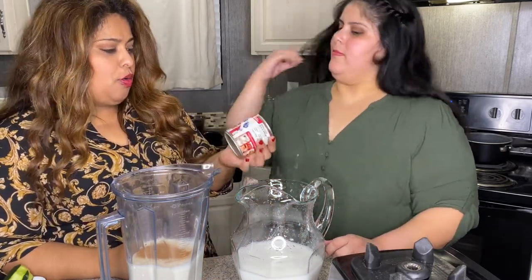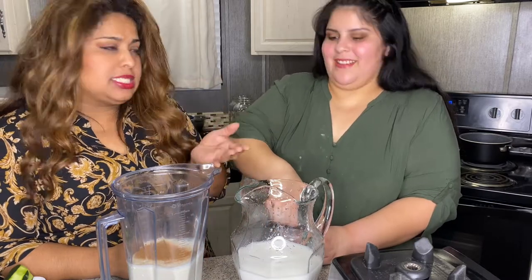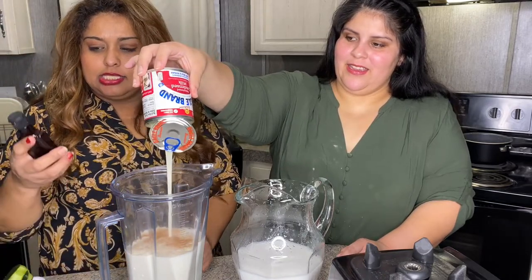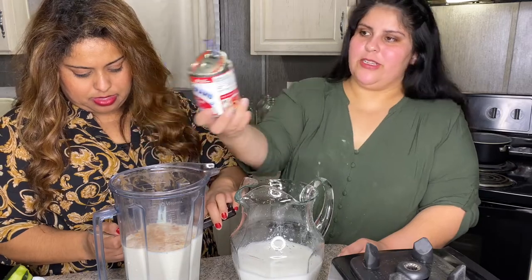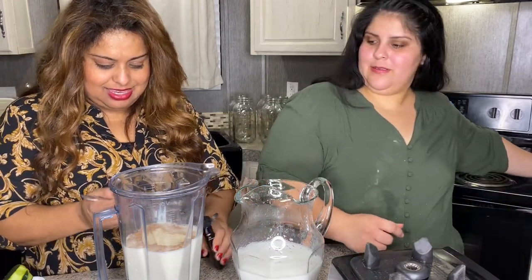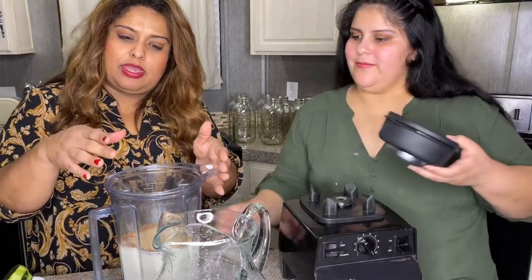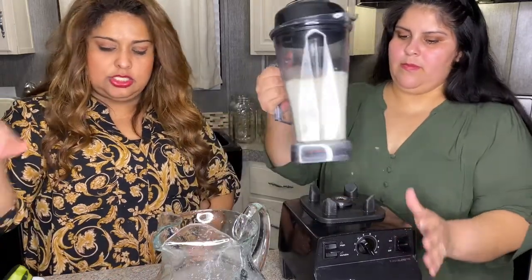It doesn't matter what kind of condensed milk you add — it basically replaces the sugar. It smells so good already. Some people still add sugar after that. The next thing is we're going to put some vanilla extract — two tablespoons. So we've got condensed milk, evaporated milk, two cups of whole milk, three tablespoons of cinnamon, and two of vanilla.